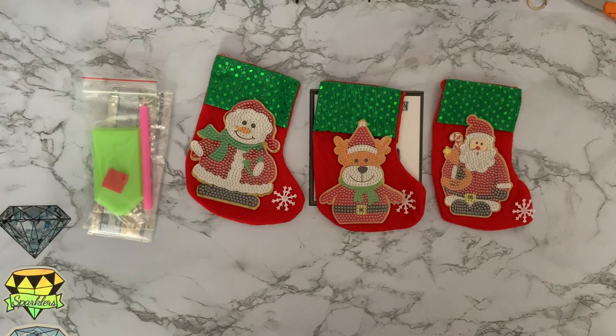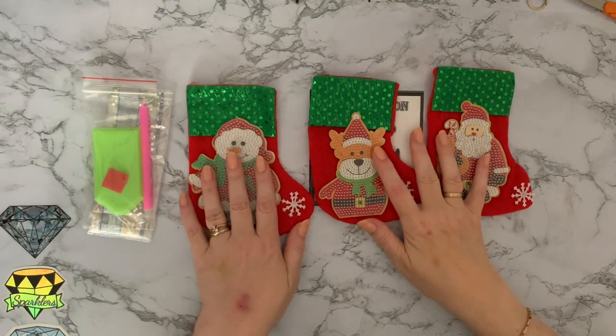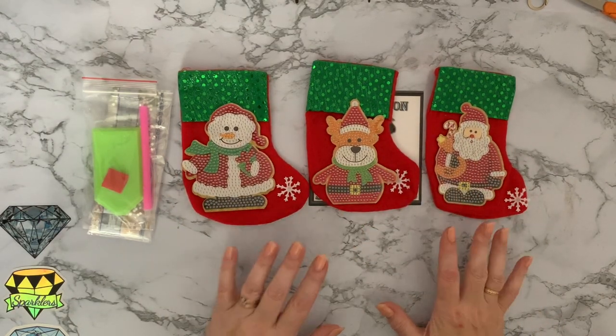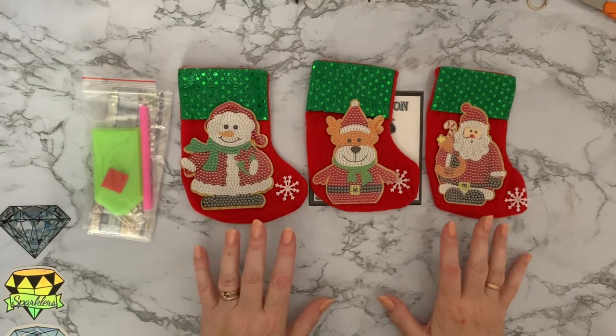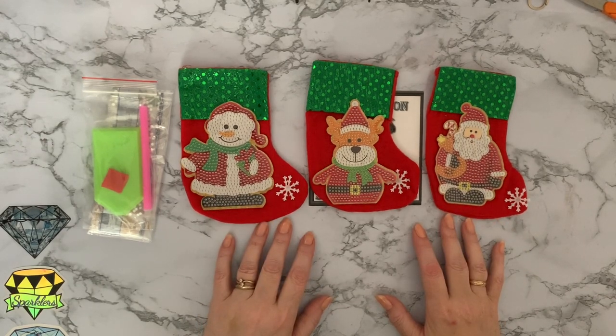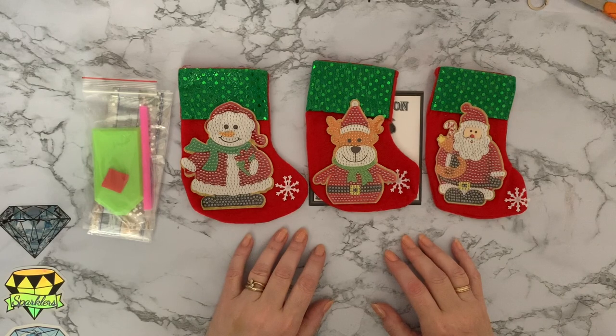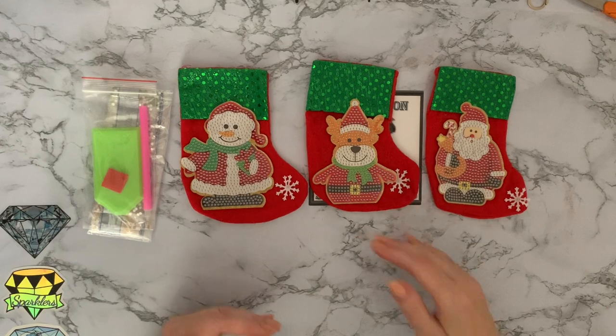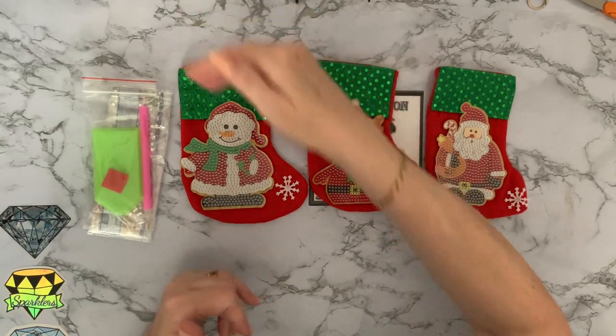It's a shame it's not a set of four because I think possibly Millie could have worn these. Sorry for laughing, but yeah, I really must start looking at measurements when I order things. They're very, very cute and I don't dislike them, but I was expecting maybe about six inches.